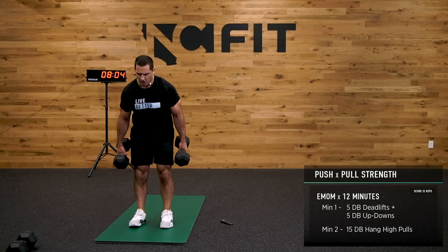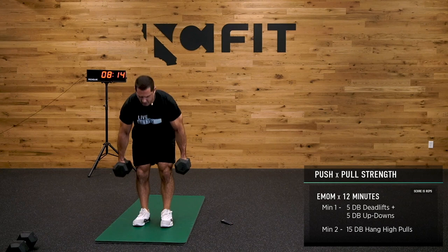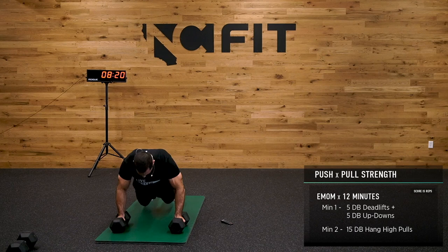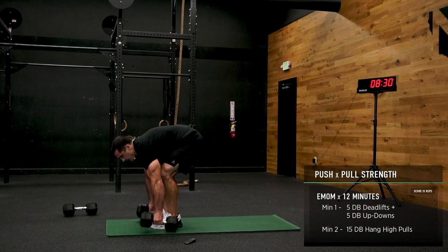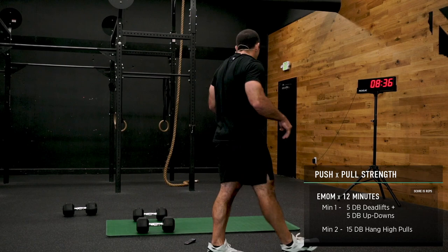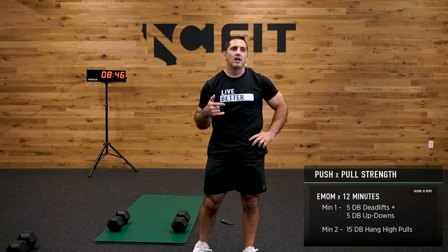Low back flat, chest tall, big breath in, lift. We call this a push-pull — in this case, the push is kind of that up-down position, and the pull is the deadlift and the high pull. It's a lot of pulling today, a little bit more pulling than pushing — that's okay.